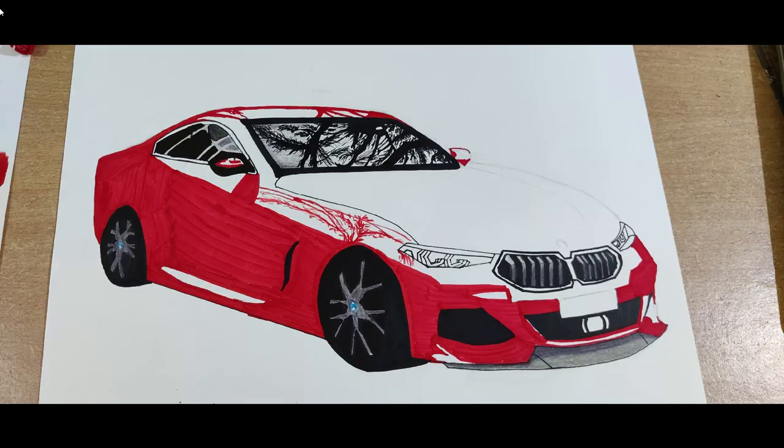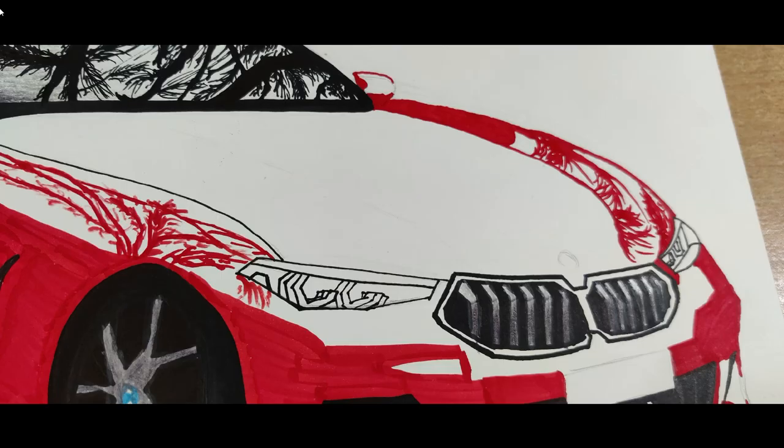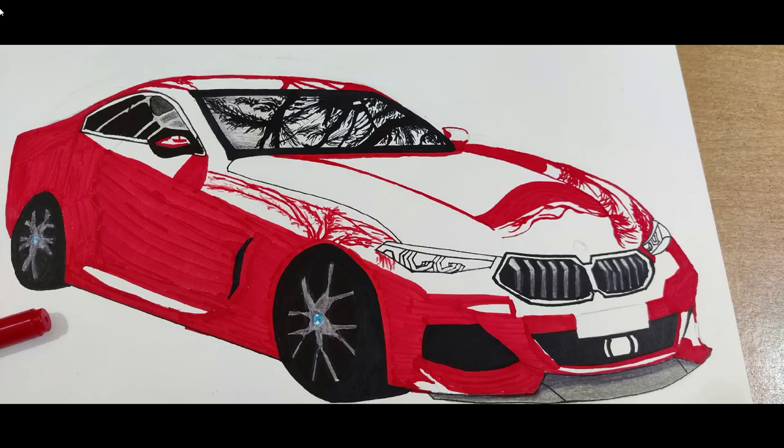Make the tree reflections on the top and side of the car, and do the same for the other side. Give the details of the reflections on the bonnet. Understand that placement is more important than the shape.